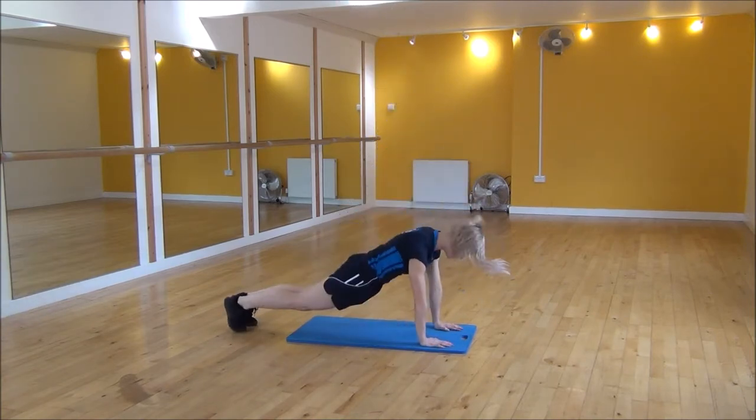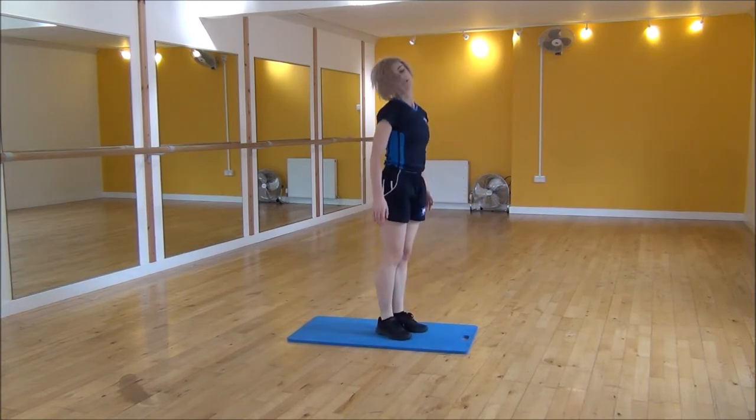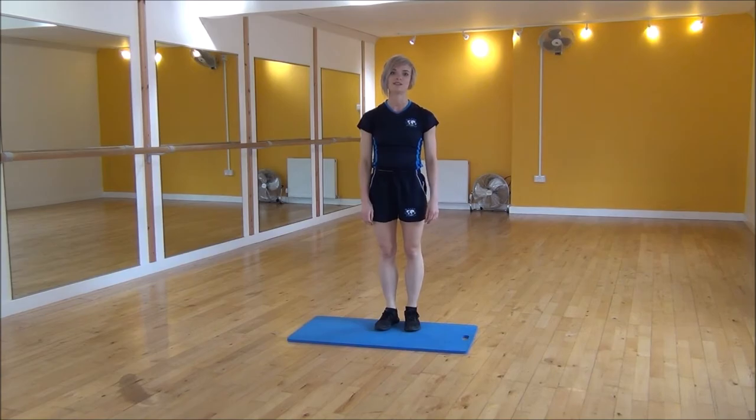One more time: hands down, jump back, flat back, jump in, star jump. And that's the rugby star jump.